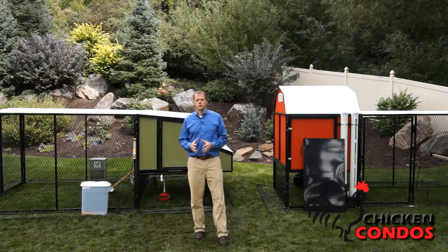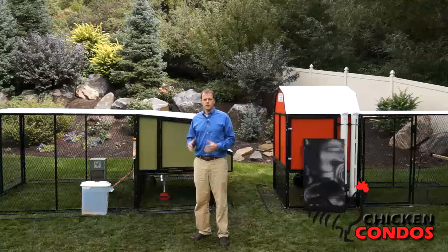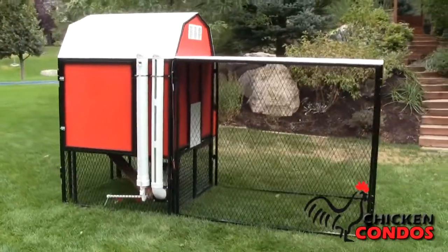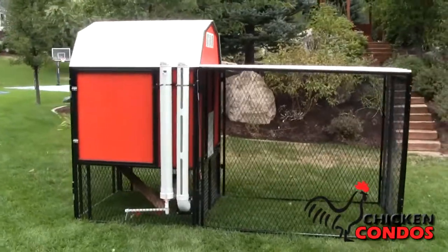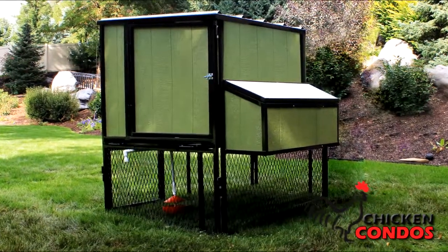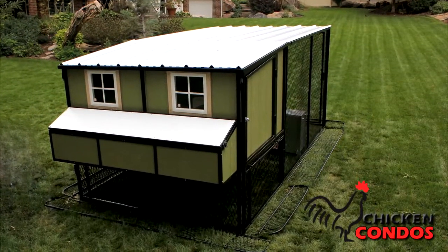Our second most popular option is what we call the complete chicken coop. That comes with the basics you need to get started. The coop comes in two styles: the classic barn or urban, which is available in two sizes — 4x4 for up to 15 birds or 4x6 for up to 24 birds.